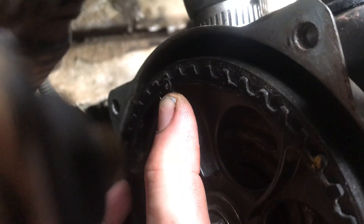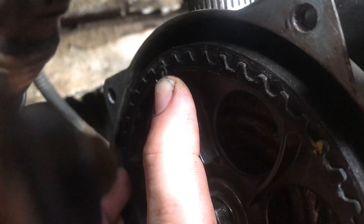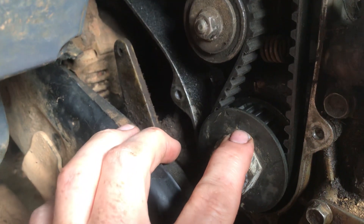And then on the top, there's a little dot on the top of the camshaft gear. That dot right there should be at 12 o'clock. So you have 12 o'clock for the dot on the cam gear, and 12 o'clock with the arrow on the crank gear.